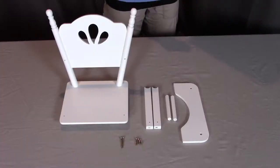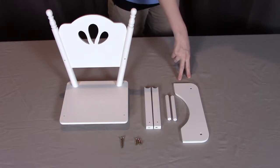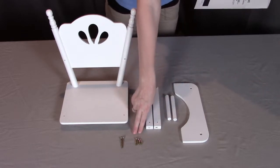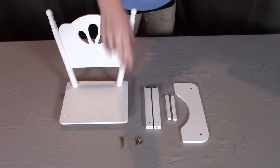For step three, you will need the right and left arm, which are parts A6 and A7. You will need part A4, which is the tray. And you will need two of the A9, which are the posts. You will need four of the A10 short screws and two of the S10 long screws.